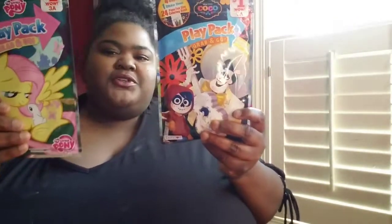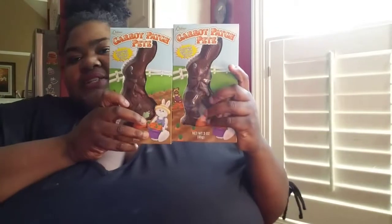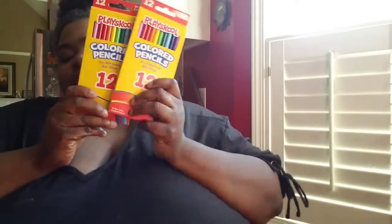I grabbed two play packs — one is for a boy, one's for a girl. These foods are all a dollar. I got these two little carrot things — they're so cute, they're filled with jelly beans in the shape of a carrot. Then I got one of these Easter egg candies and then two of these Carrot Patch Pete chocolate bunnies, and two packs of coloring pencils for the color books.